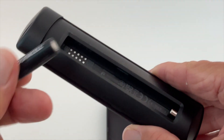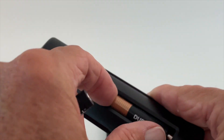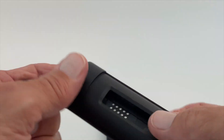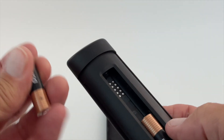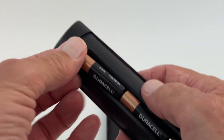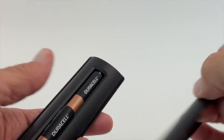Put the first battery in like that — it kind of snaps in and catches. If I tilt it, it won't fall out. Then take your second battery, negative side first, and push it in like that — just pop it in. Now you've got both batteries in there.